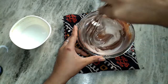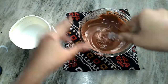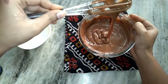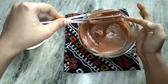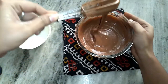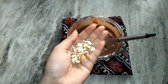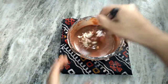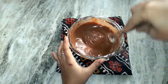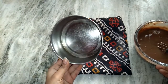Mix everything very well. This is the consistency which we want — a ribbon-flowing consistency in our cake batter. Make sure there isn't any single lump in our cake, so whisk everything really well. Now I am adding some chopped nuts. Instead of nuts, you can add fresh strawberries or chocolate chips to make it more chocolatey. The batter is ready.